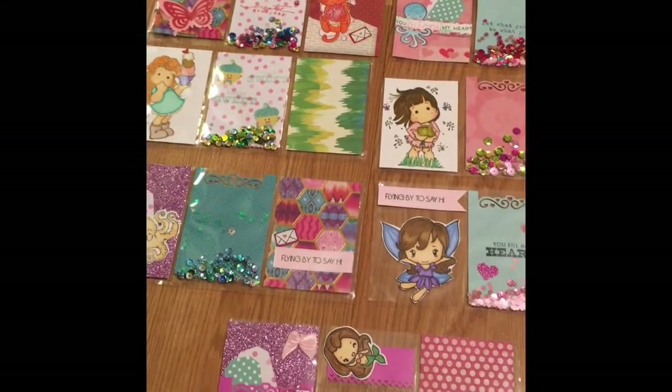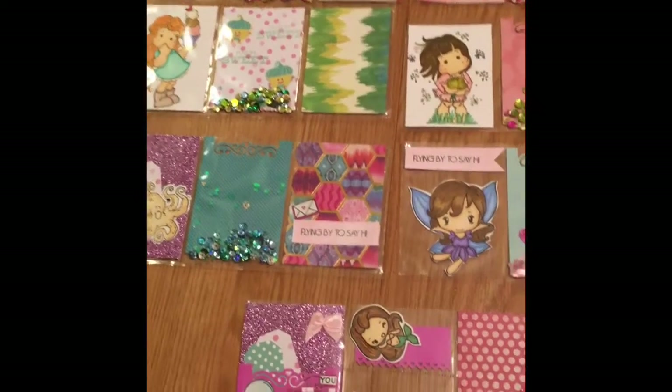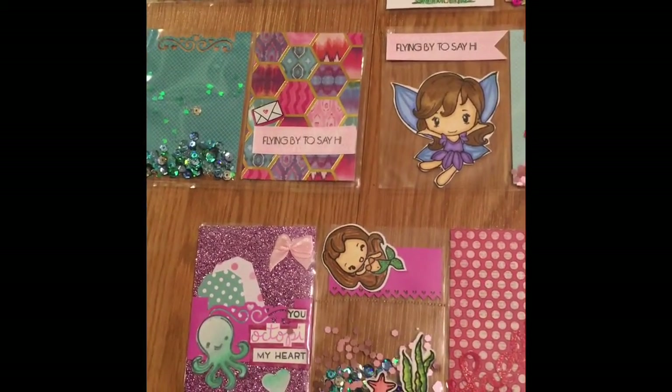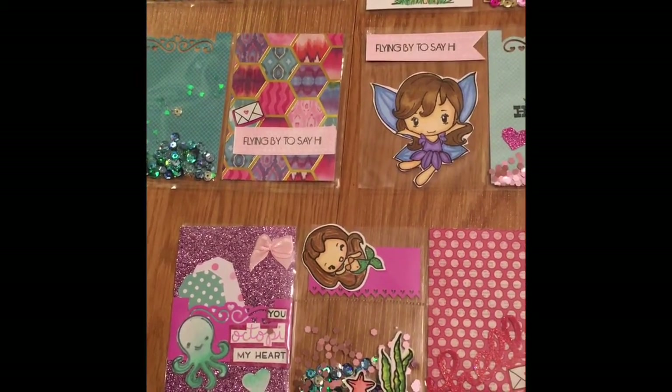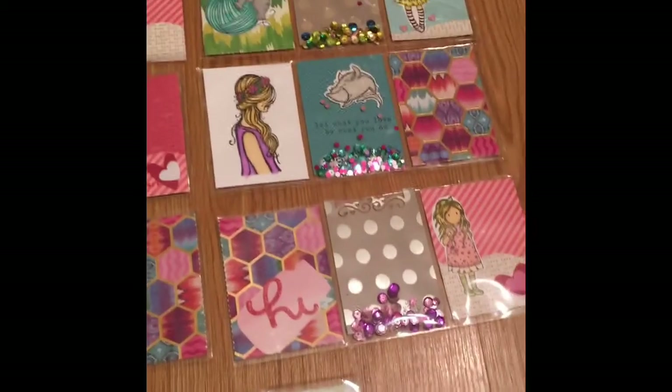Hello, it's Efna Green Lemon here and I'm so excited because I am here to share some projects that I have been working on. I have been making some little mini pocket letters and I just want to show you guys what I have come up with so far.